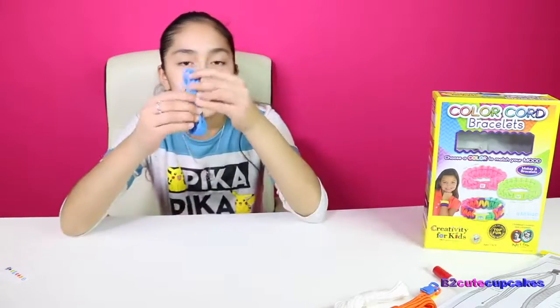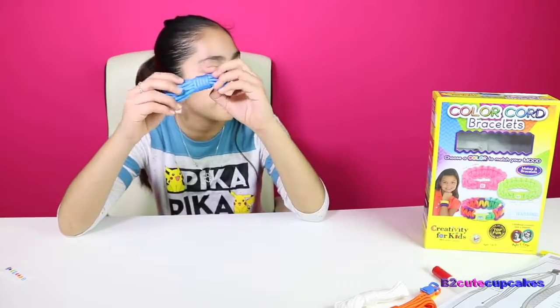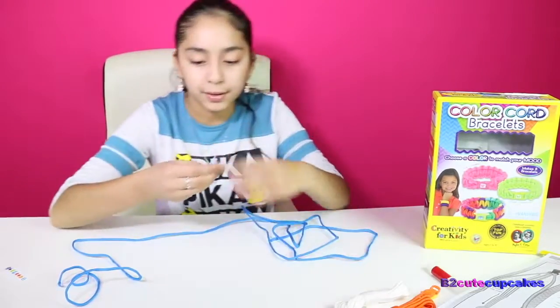Okay cupcakes, so we're going to start another one while the glue dries. I'm going to do blue, and this one means calm. So I'm going to use the blue buckle.